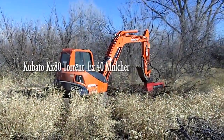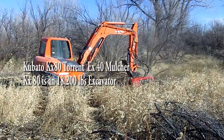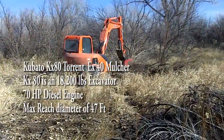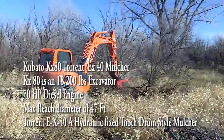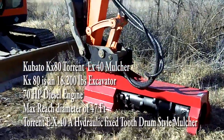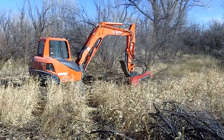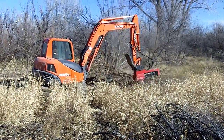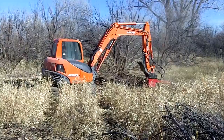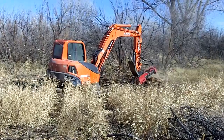Here we have the Kubota KX80 excavator mated to a Torrent EX40 mulching head, owned and operated by Stan Young. The KX80 is an 18,200 pound excavator with a 70 horsepower diesel engine and a maximum reach diameter of 47 feet. The Torrent EX40 is a hydraulic, fixed-tooth drum-style mulcher that weighs 1,000 pounds, has a cutting edge of 40 inches, and requires a minimum hydraulic flow of 25 gallons per minute. This style of machine works best on sites where tamarisk or Russian olive is growing intermixed with natives and along the banks of rivers, channels, or in hard-to-reach places. In ideal conditions, this setup can clear up to two acres of dense stands per day.